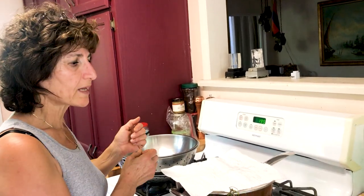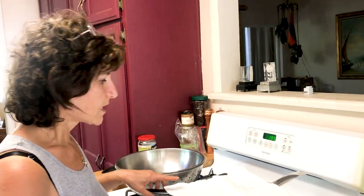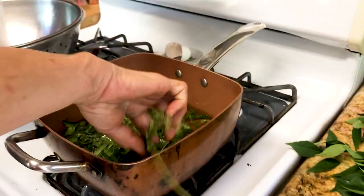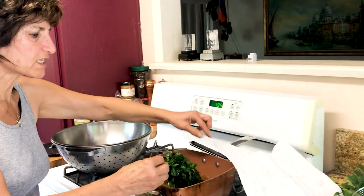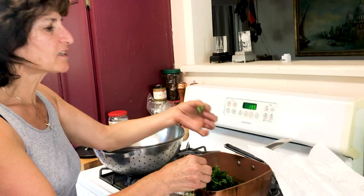Then we put them in a separate place — they will be like crispy chips; you can even eat them that way. You have to keep the burner high so it will cook very quickly. We don't want to burn them, but just fry them. You'll be able to tell when it's done because you'll see it's crunchy already, just like chips.